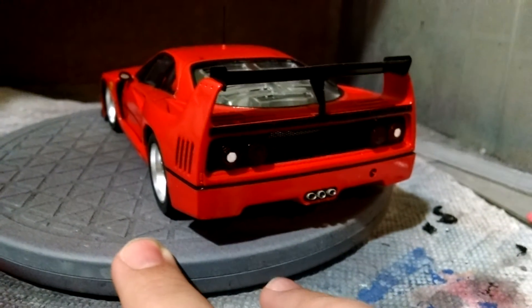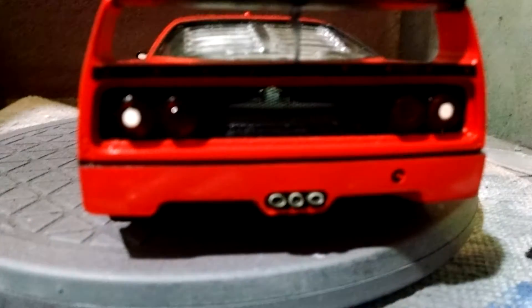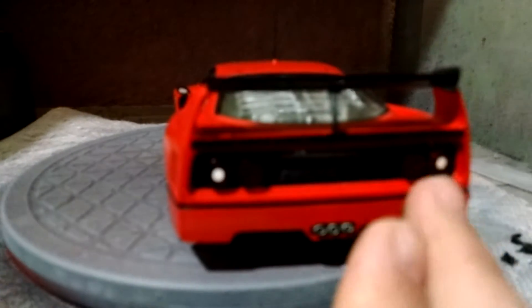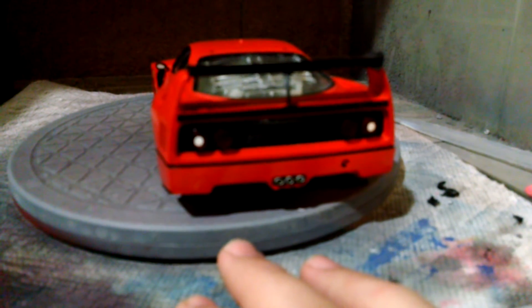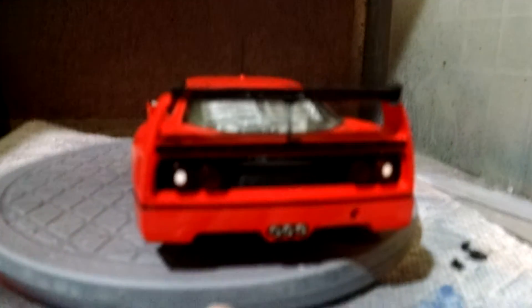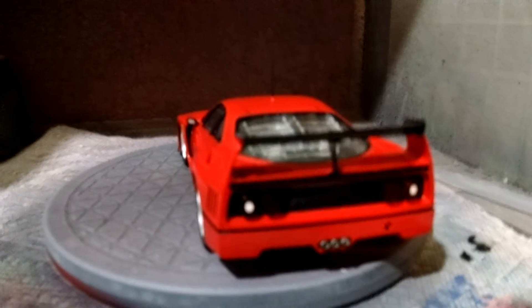Things I would do differently: number one, not build this kit. If you see the tail lights, you can see the reverse indicator lights. If I was to do it again, I would do that in a more translucent white and not just regular white. They don't look quite right — it's just too stark of a white.